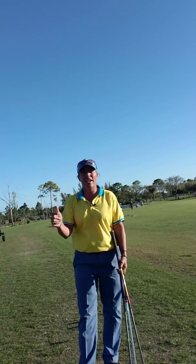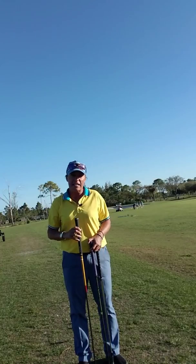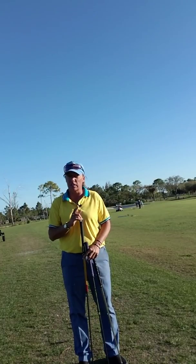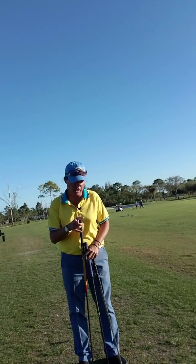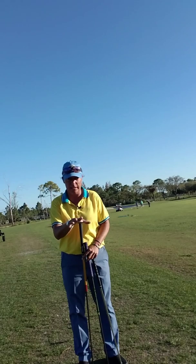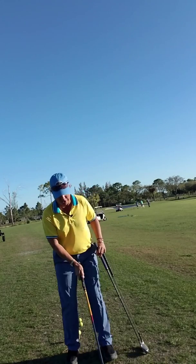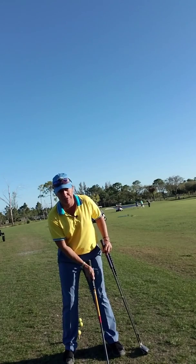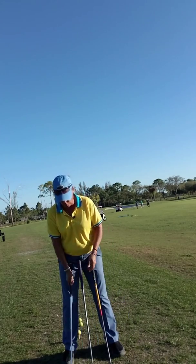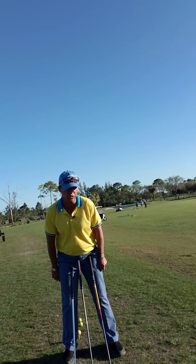Hi everybody, it's Trish. I'm out here today to talk to you about an idea that mainstream golf doesn't really want you to hear — so I'm telling you a secret, don't tell anybody. Have you ever heard that we want to play our driver off our front foot, our mid-irons off the middle, and our wedges off the back? That sounds familiar, I'm sure.